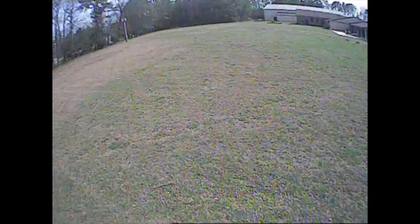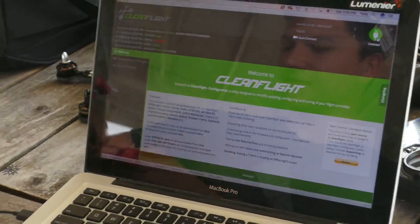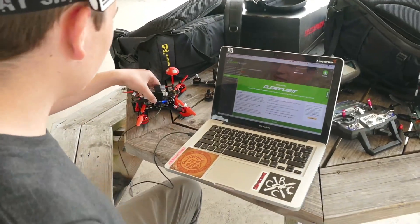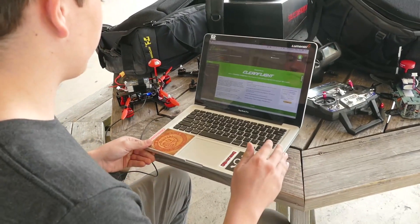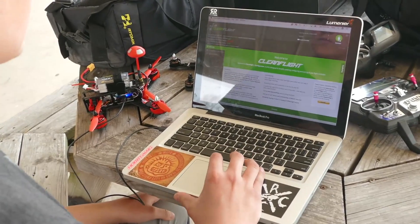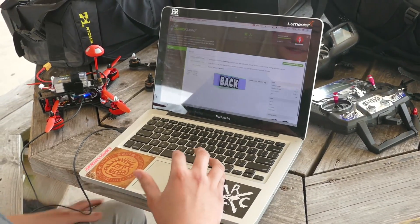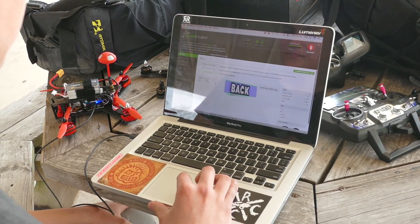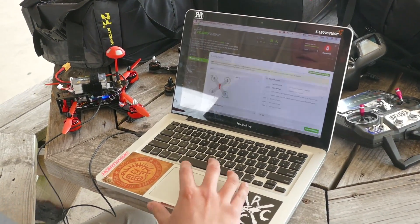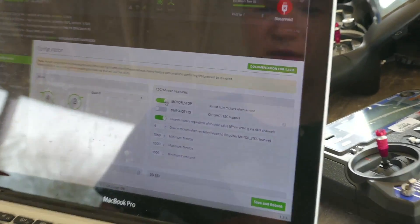Alright, so we both agreed that the motor stop is too weird. This one comes with Clean Flight installed — Beta Flight would be better — but for this quick out-in-the-field test with no internet, we'll just swap the setting. Go to Configuration and then simply tap on Motor Stop.